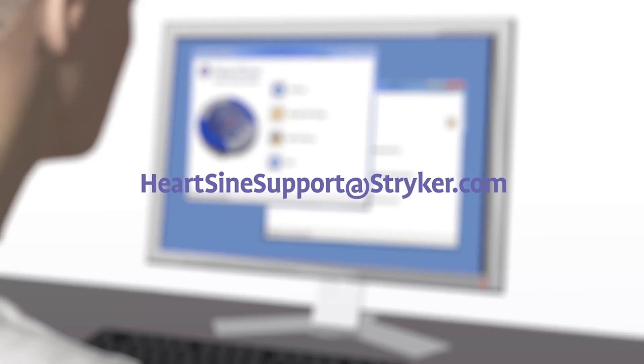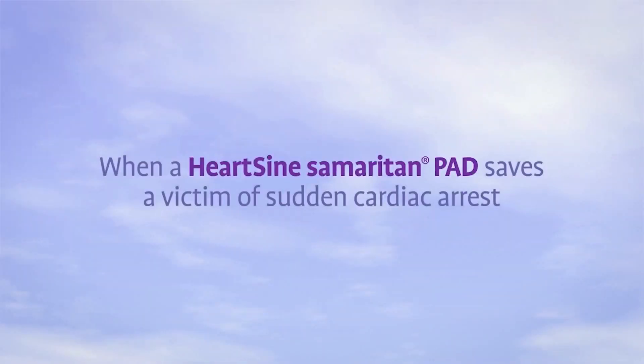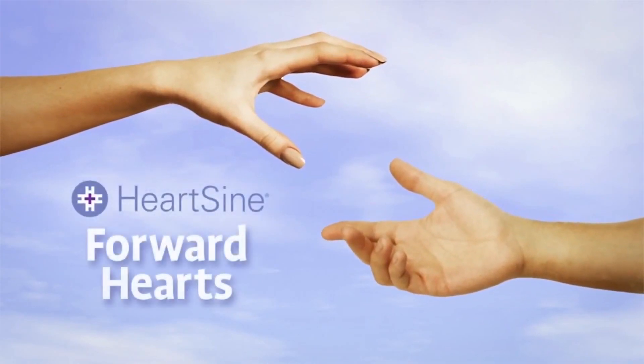If you need assistance, contact HeartSign Technical Service. When a HeartSign Samaritan PAD is used to save a victim of sudden cardiac arrest, the survivor is eligible to participate in the Forward Hearts program, which provides a donation to an organization of the survivor's choice.